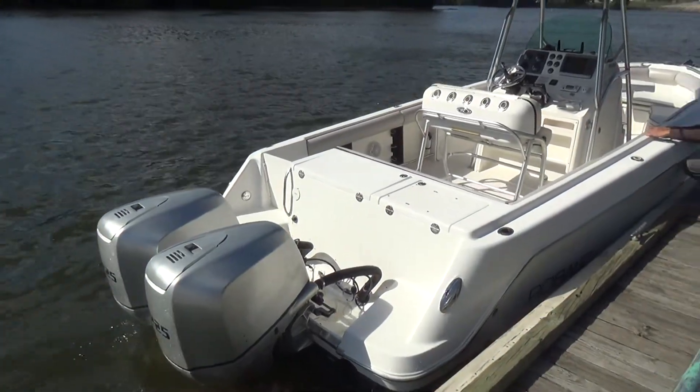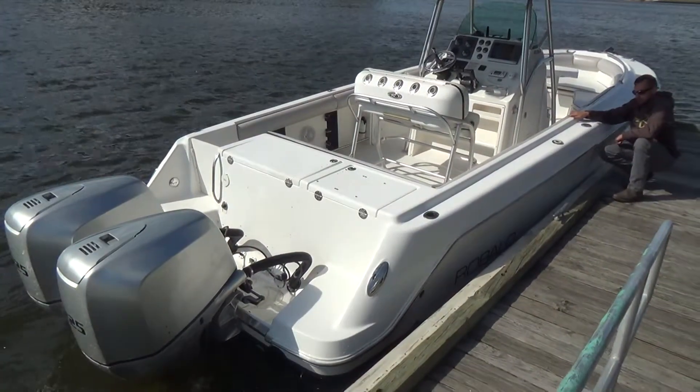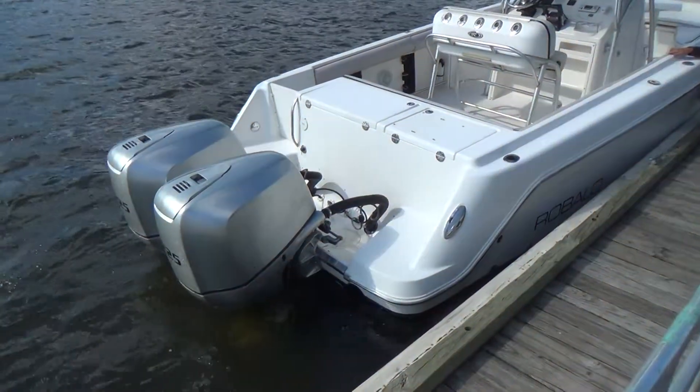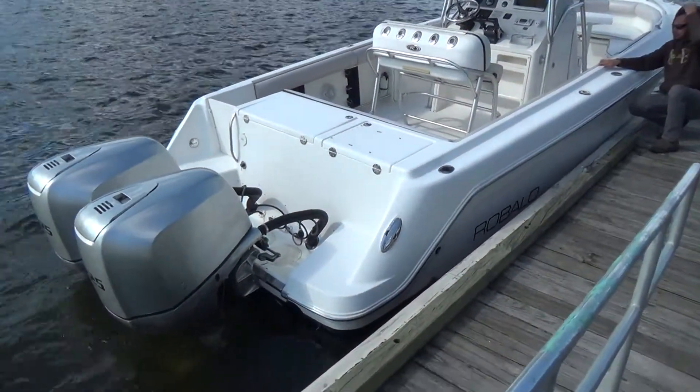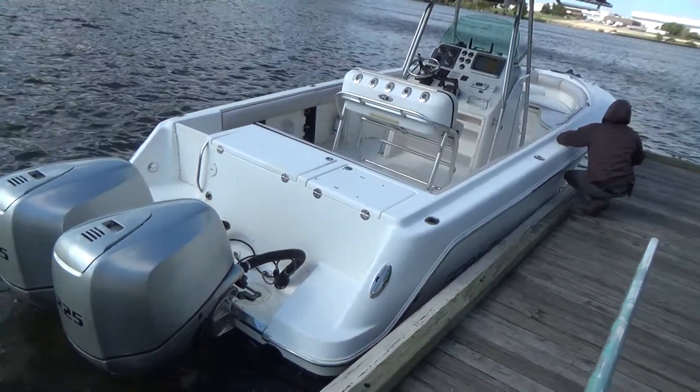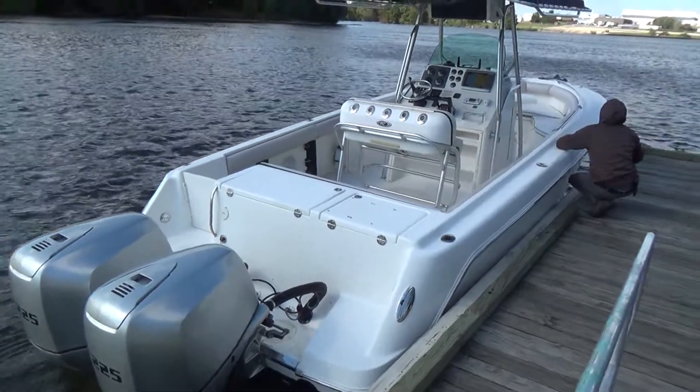Good afternoon everyone. Today I'm going to talk a little louder because it's windy, and my apologies if you can't hear all of this. This is our 2004 Robalo R260 — it's a 26-foot center console, year 2004.